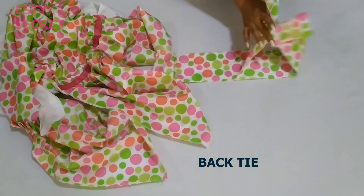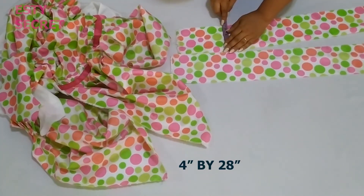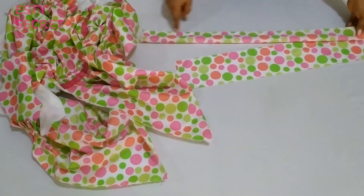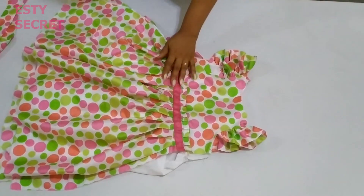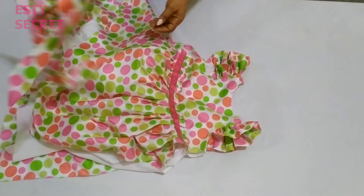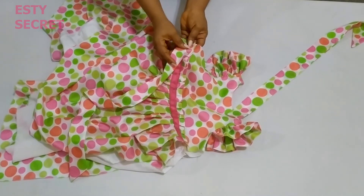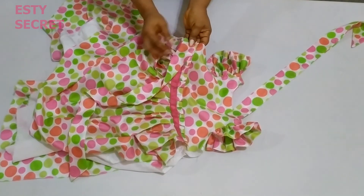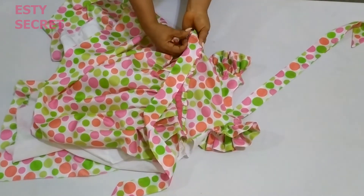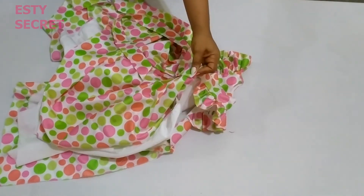For this dress I'll be adding a back tie. My back tie is measured 4 inches wide and 28 inches long — you can make the width shorter or longer depending on the age of the child. I have stitched my back tie, turned it right side out, and given it a press. I'm going to go ahead and place it here and pin it in place, then stitch your back tie to secure it before moving to the next step.